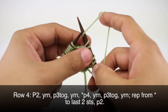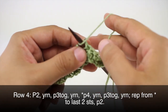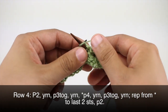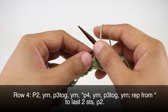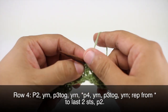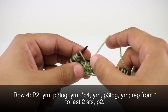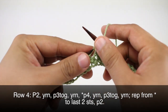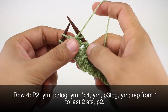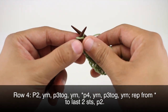Then we'll yarn round needle once more and we'll start our repeat by purling four: one, two, three, and four. Then we're going to yarn round needle again and we will purl three together, then we will yarn round needle to finish our repeat. We're going to repeat this sequence until we reach the last two stitches in our row. We'll finish up our last repeat with the yarn round needle and then we will purl the last two stitches in our row.